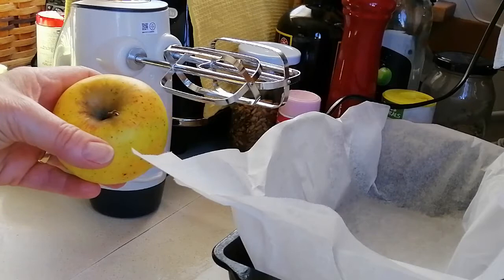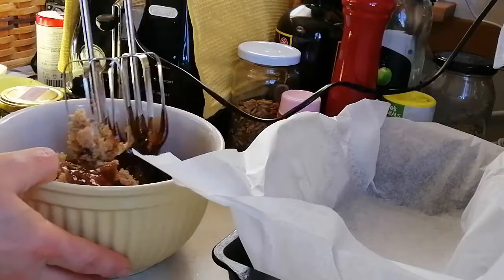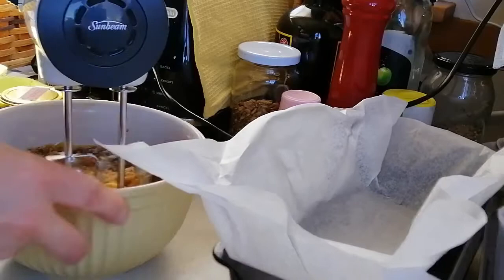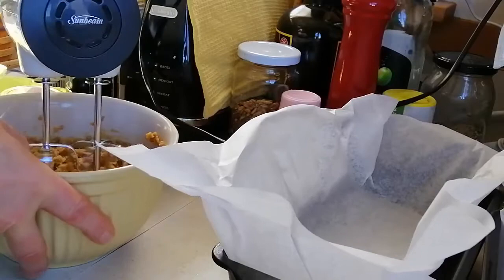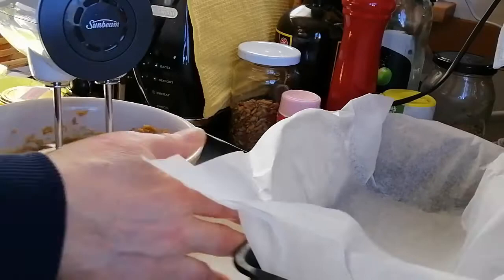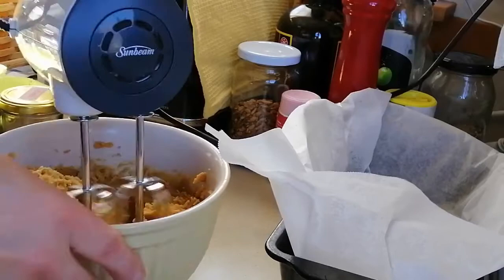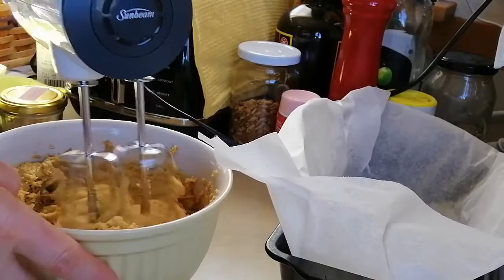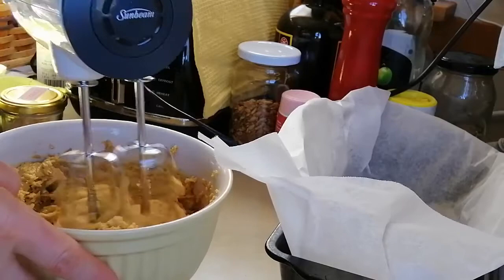Just beat up your brown sugar, butter and golden syrup mixture until it's lovely and creamy, and then we'll add the eggs. For this recipe if you're just making the one loaf you only need one egg. You can see just how lovely that looks - it's quite a thick mixture. Just keep going with the brown sugar and the syrup; it doesn't take long to come together and get creamy because it's not like granulated white sugar.